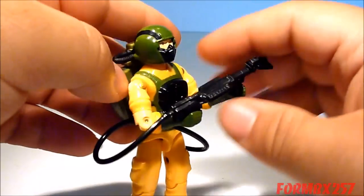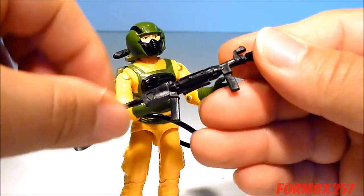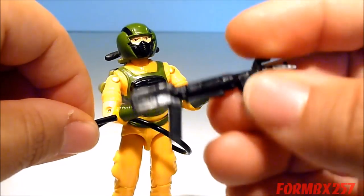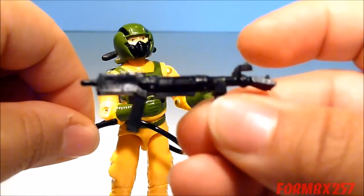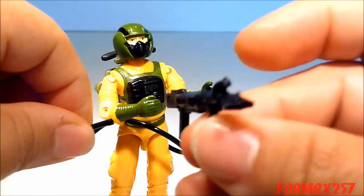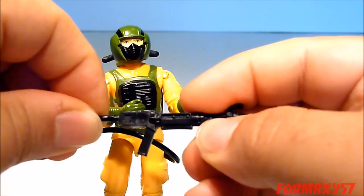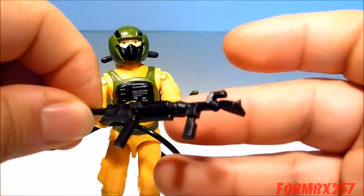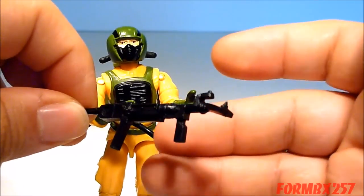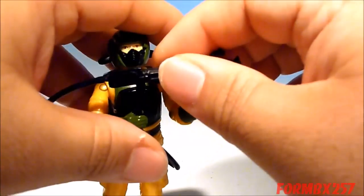His weapon is called a sniffer, and while some people might think — I'll just pop it out here — it's nothing more than a glorified vacuum cleaner, it does come with a vacuum cleaner-esque nozzle. I tend to think of it as more of a chemical agent detector, rather than something which pulls away gases or chemicals into his backpack.